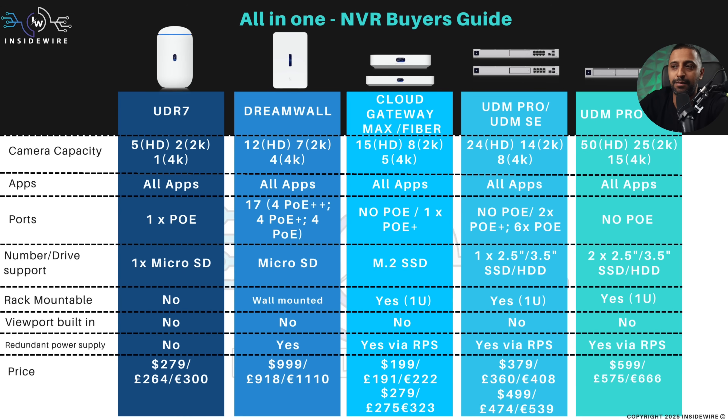You can see the theme here — PoE is there in some models, but often you'll need an additional switch. If you do need those additional ports, you'll have to buy an additional switch, which is no problem at all and works with any of these devices. But again, it comes down to whether you want the all-in-one unit or something separate running UniFi Protect.